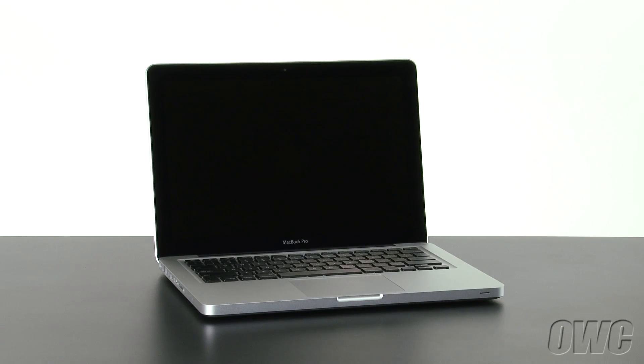Hello and welcome to the OWC instructional series of videos. In this installment, we'll be upgrading the memory in a mid-2012 13-inch MacBook Pro. We've already gathered our materials, shut down the MacBook Pro, and have placed it on a soft, static-free work surface. We are now ready to begin.